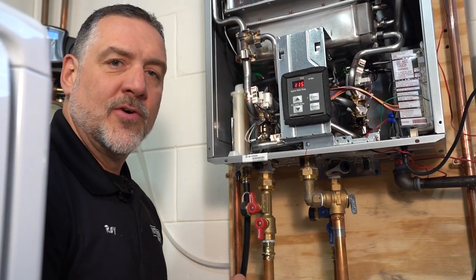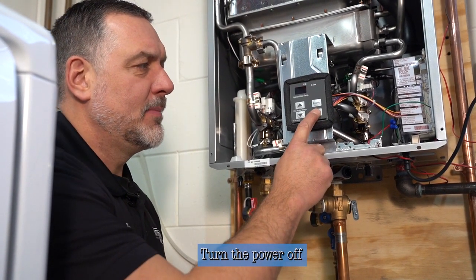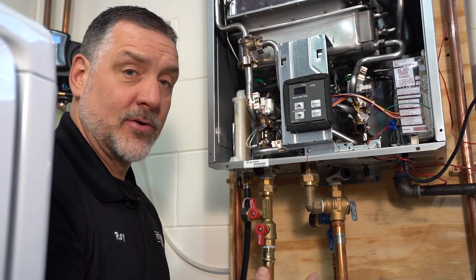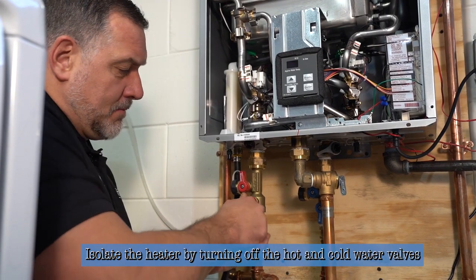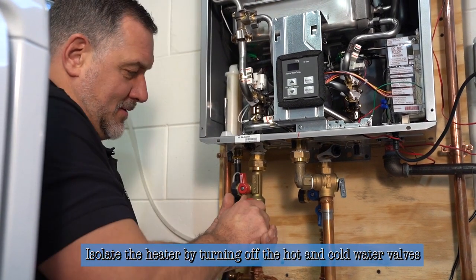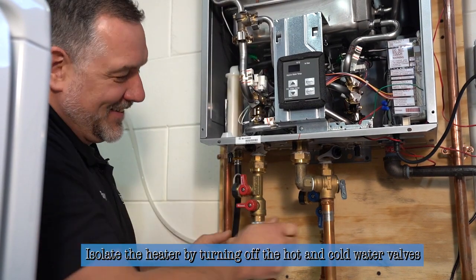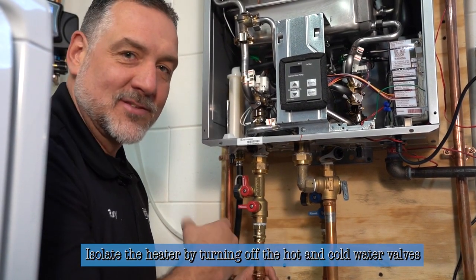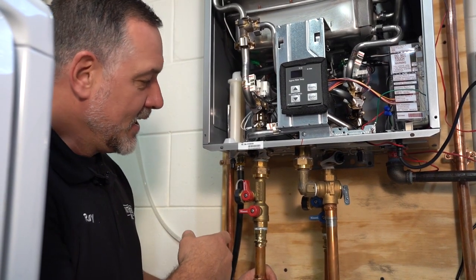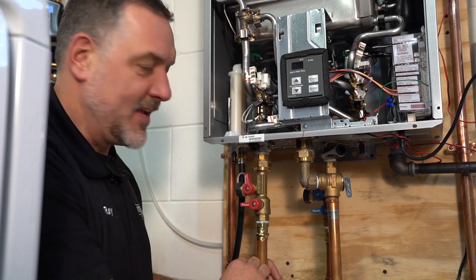Now that we have the cover removed, we're going to turn power off to the unit — that's the bottom right button. Just push that and it'll be totally off. Now we're going to isolate the heater from the plumbing system, which is really simple to do. You just turn those two valves so that they make a cross with the pipe or a T. Now no water can come into the heater and no water can come out of the heater.